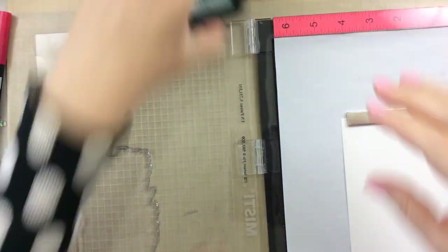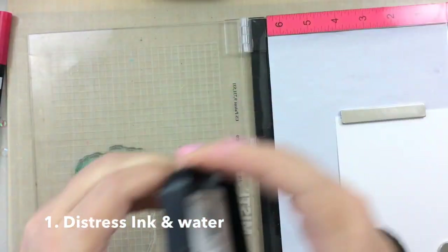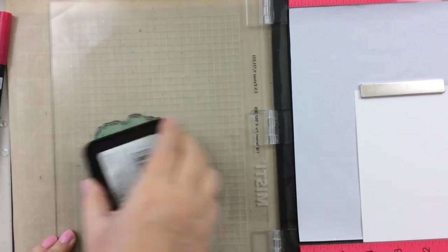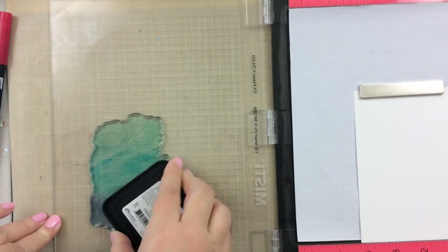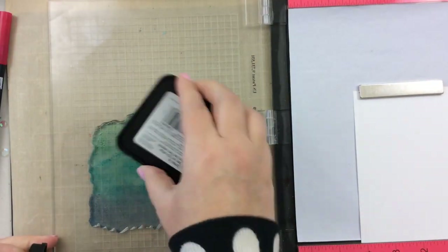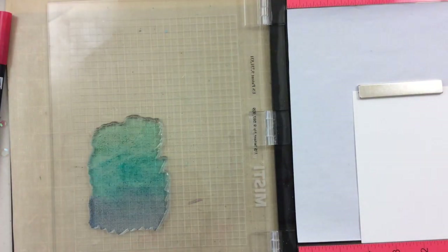For the first technique, we're going to use some distress inks and some water. I have the Nuvo spray mist bottle — this gives you just such a fine mist, and I really like it especially for this technique. I'm going to take three colors of blue and stamp them in kind of an ombre look, and then lightly mist it with this water bottle.